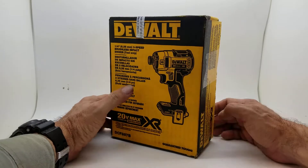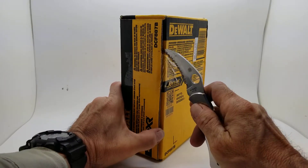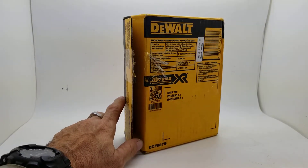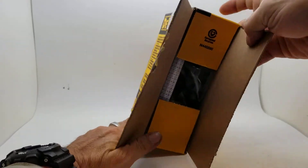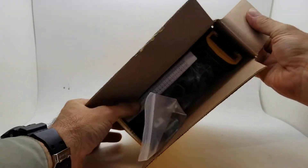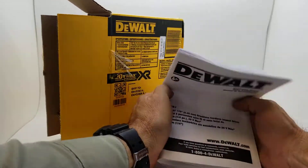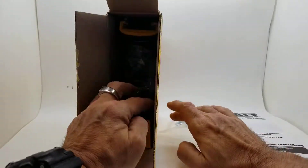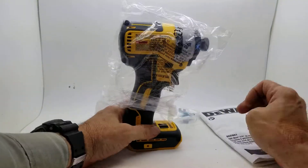Brand new in the box. You guys get to witness us opening it up fresh, firsthand. As you can see, plastic right there. Now I'm going to cut my thumb. Very brand new. Look at that. Spankin' new. Got the belt clip. The owner's manual. And the tool itself. We're going to get this box out of the way. But there goes this beautiful tool.